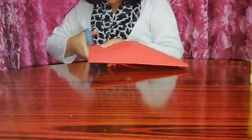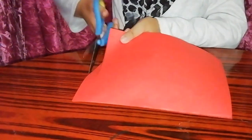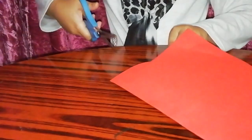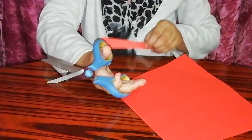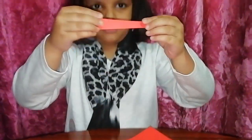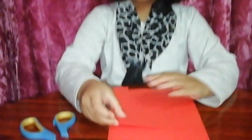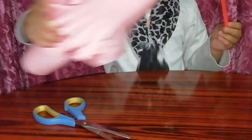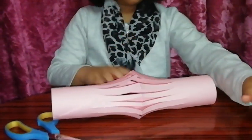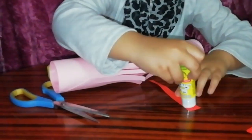We're going to cut it. So we're going to use the handle, then the paper — take the lamp and put some glue.